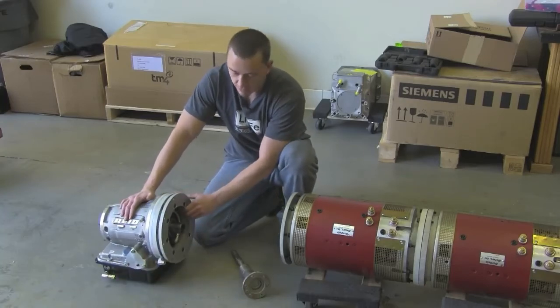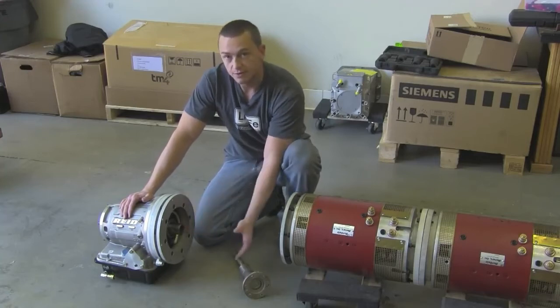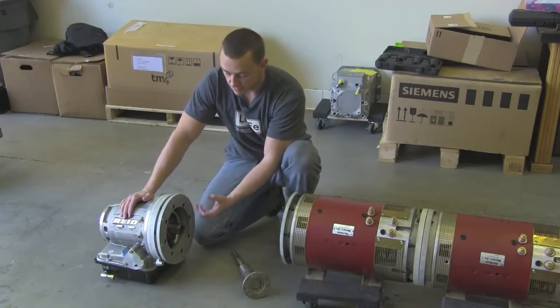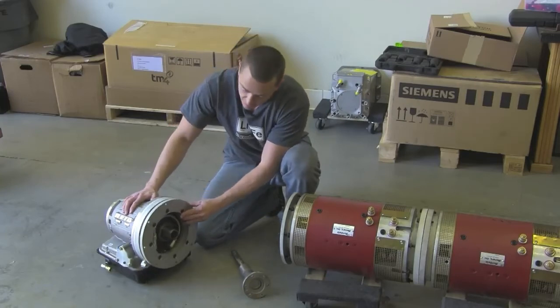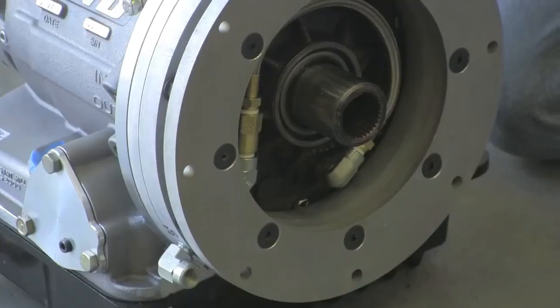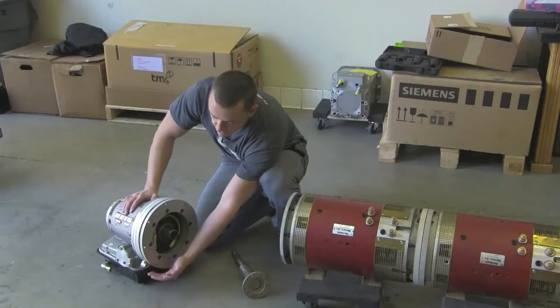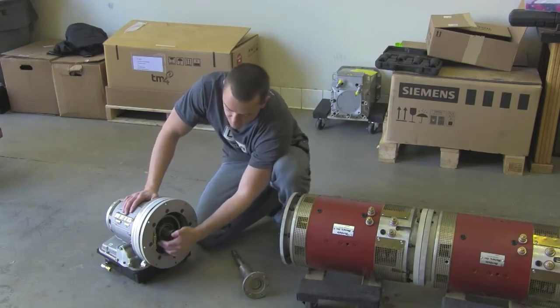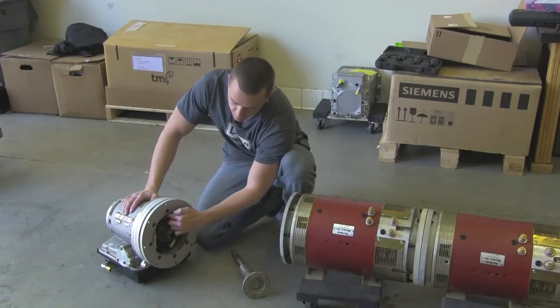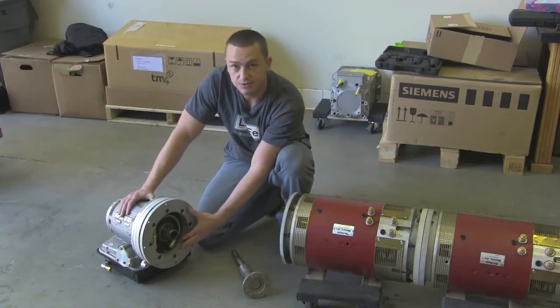Because we're not running a torque converter, we actually have to supply oil pressure when the motors aren't spinning to keep the clutches engaged. That's where this comes in. This fitting on the outside is where our electric pump puts pressure in. It goes through a one-way check valve, through this line, and right into the front pump, feeding pressure just like the transmission is used to seeing.